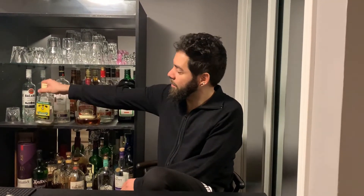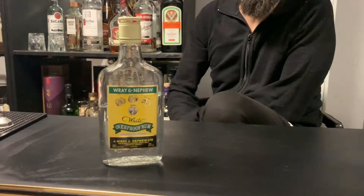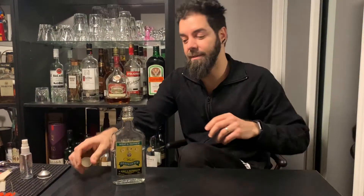For this example, we will be using Wray and Nephew Overproof. This one here clocks in at 63%. It's completely fine to use on your hands. The only drawback over hand sanitizer is that it's very runny. Aside from that, it will do the job.